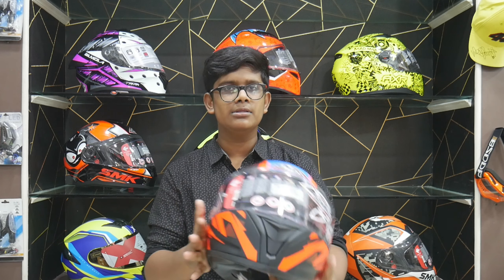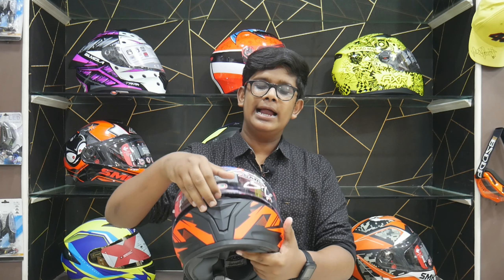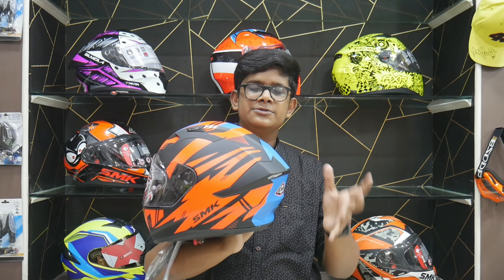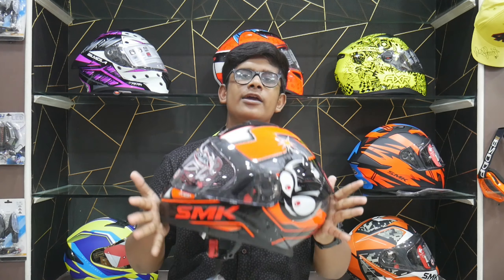This helmet is suitable for racing purposes as well as touring. It comes with a clear single visor and has an anti-fog coating. It also has a spoiler, though that is more of a design element. The weight of the helmet is 1,450 grams, and it carries ECE European certification. You can feel the 1.4 kg weight on the head.